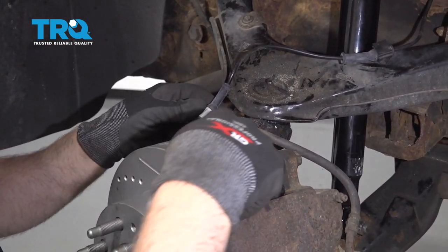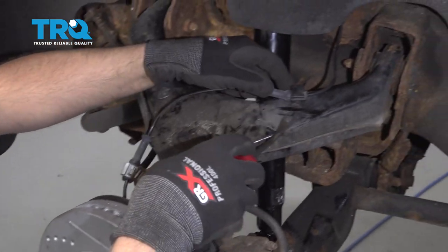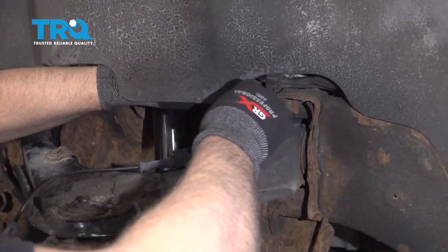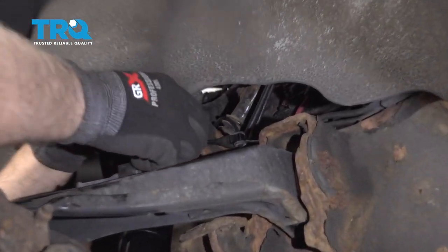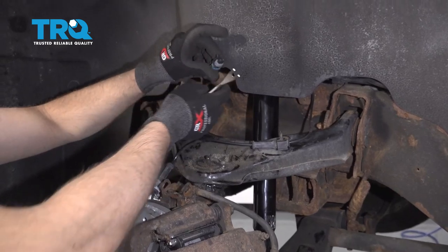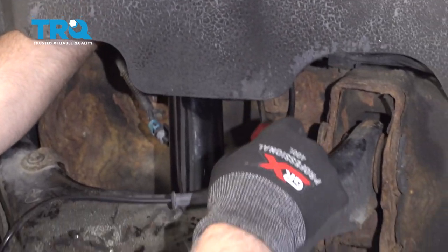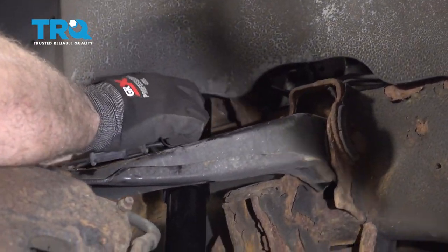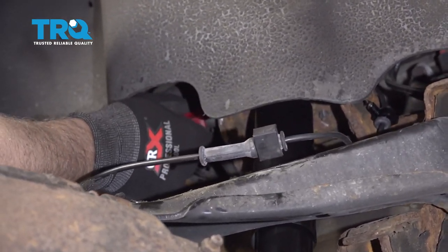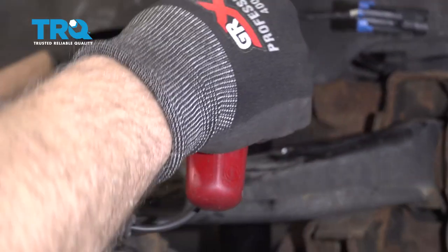Disconnect this wheel speed sensor wire. You can use some needle-nose pliers or a screwdriver — just pop that off. Get underneath here; it's kind of hard to see, but behind this shield you have another retainer and you want to disconnect the connector. You're gonna have to feel around for it. There's a little tab — pull up on the tab and slide the connector out. There's another retainer holding it down; try to get underneath it with a trim tool and pop it out.